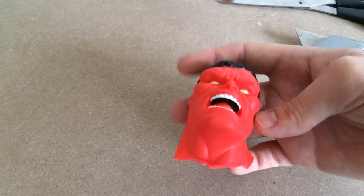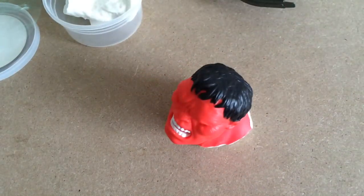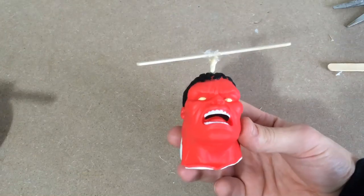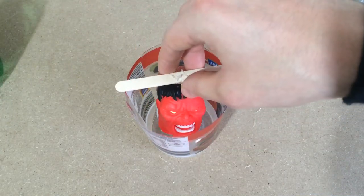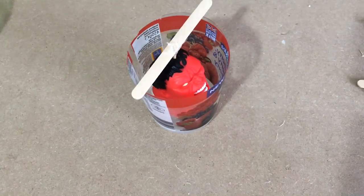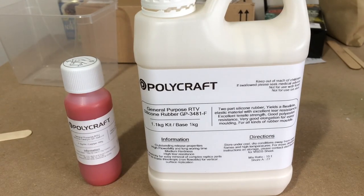I then used clay to fill in the gap. Next I found an empty yogurt container and used a cocktail stick and a lolly stick to make a makeshift inverted stand to suspend the Hulk head in the center. You need to make sure the object isn't touching any of the sides or the bottom, or the mold won't work.